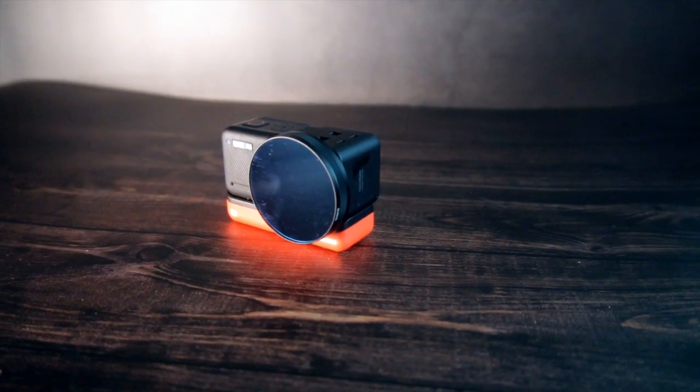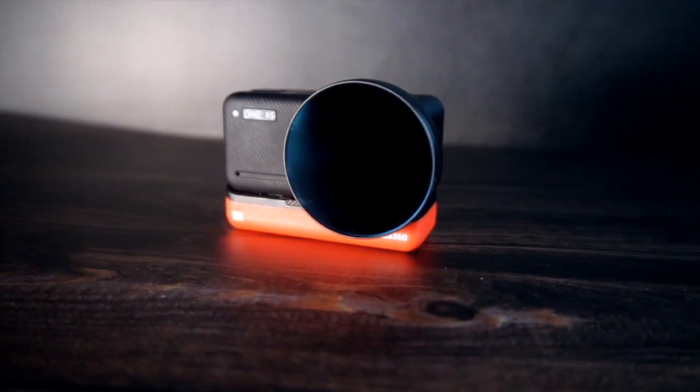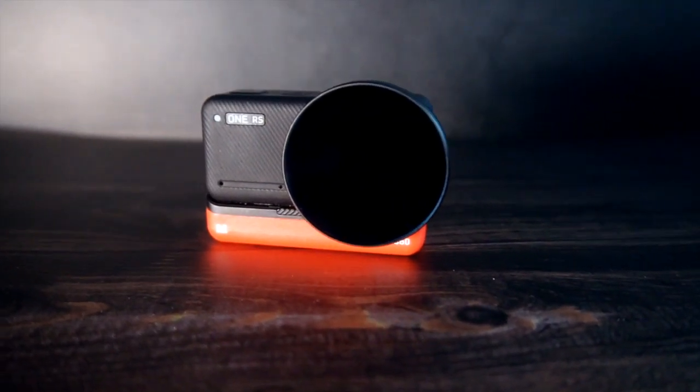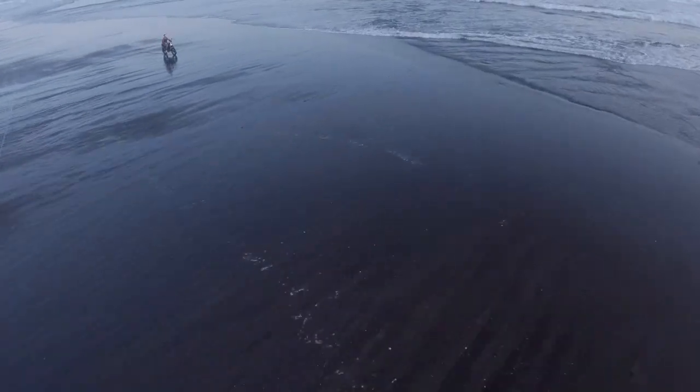Next is the Insta360 One RS with the one-inch mod, which is currently mounted on my drone. I think it's actually better than a GoPro because no GoPro has a one-inch sensor, meaning GoPros perform worse in low light. The Insta360 one-inch sensor is excellent for low light, sunsets, and really high-quality footage.